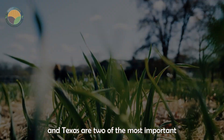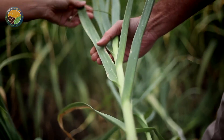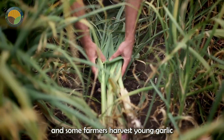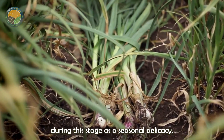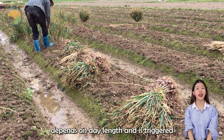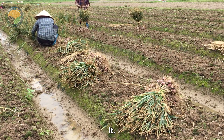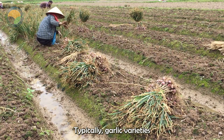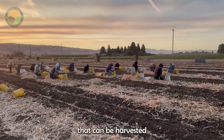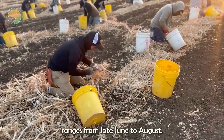California and Texas are two of the most important garlic-producing states in the U.S. Garlic plants develop into small bulbs about a month before they are fully mature, and some farmers harvest young garlic during this stage as a seasonal delicacy. The process of garlic bulb formation depends on day length and is triggered by 12 hours of sunlight per day. Typically, garlic varieties require 9 to 10 months to grow and mature, though short-season varieties can be harvested in about 5 to 6 months. The garlic harvest season ranges from late June to August.